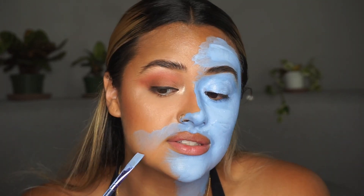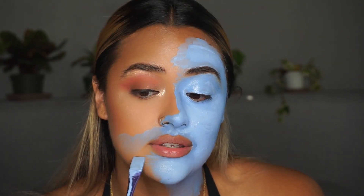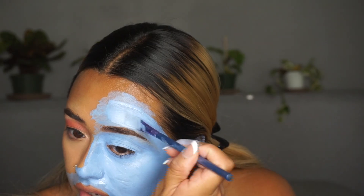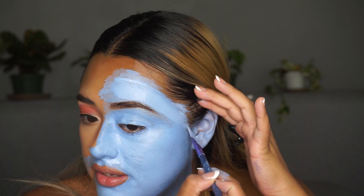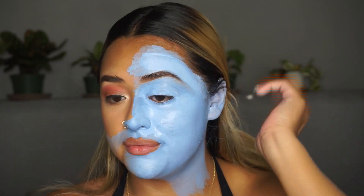For my chin area, because I want to eventually transition this out to my foundation shade, I'm going to just fan out right here so that it's easier to blend later. There are parts I'm leaving out, like around my hairline — but I'm just going to take a photo with this, so it's going to be basically covered after, and you're not going to really see my hairline.